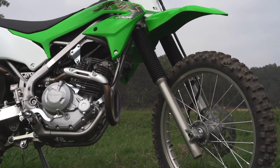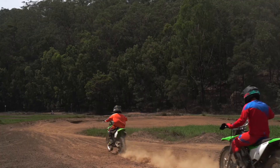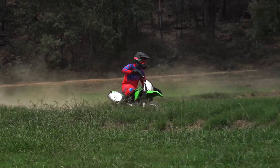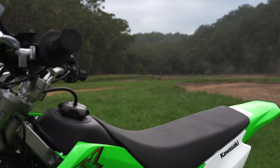It has long travel suspension in the front and the rear, with a 37mm telescopic front fork and 300mm of ground clearance. The Kalex 230R features an electric start and a nice flat KX style flat seat.